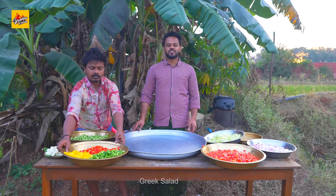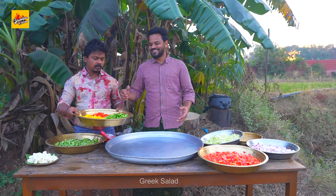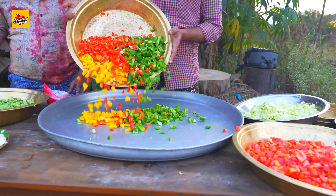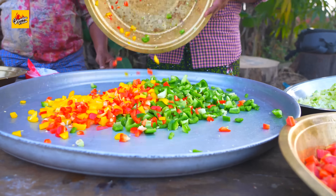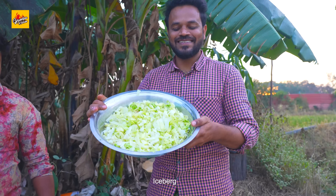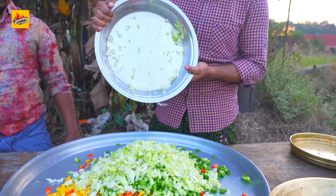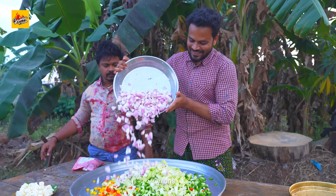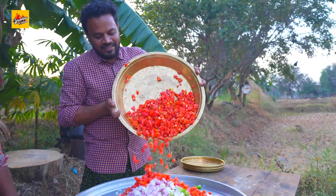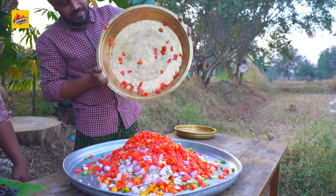Let's make Greek salad. Capsicum, cucumber, iceberg, onions, tomatoes.